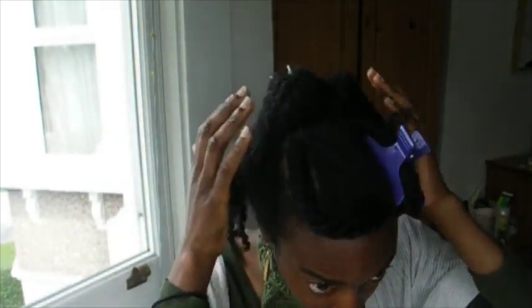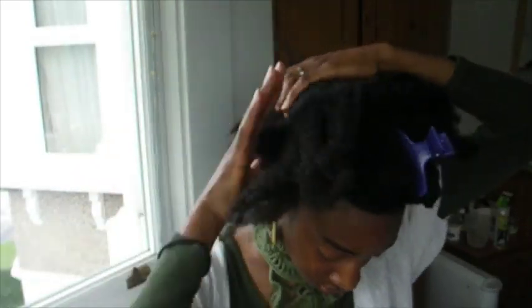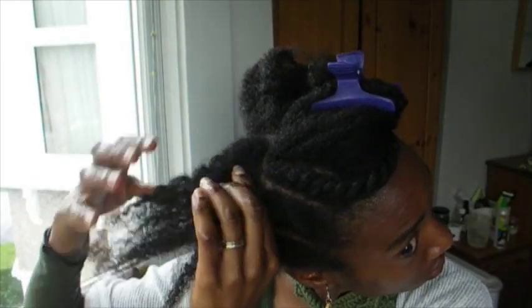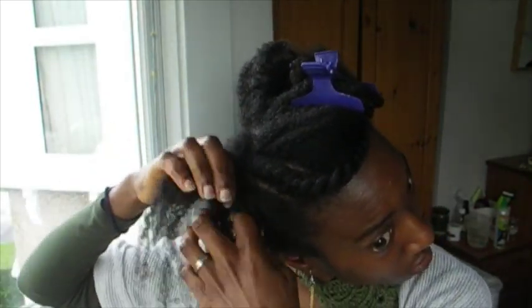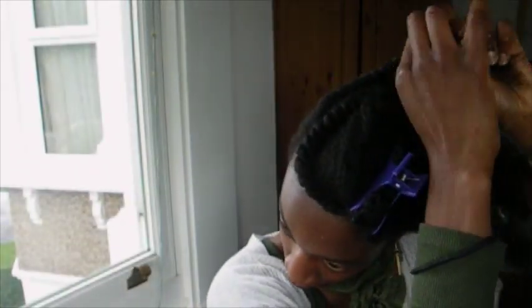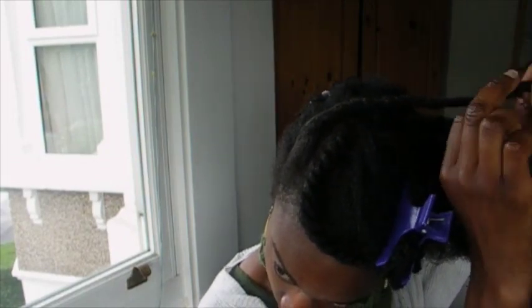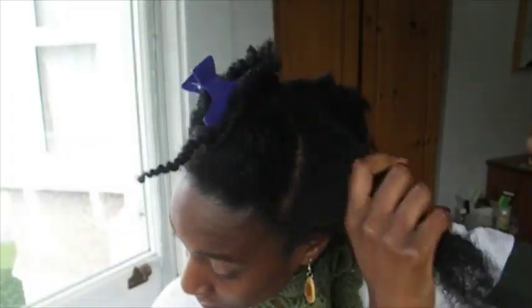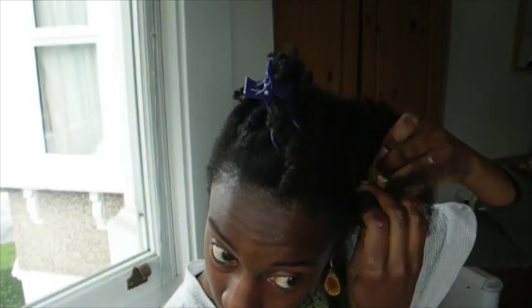Make a parting on both sides starting from the crown of your head to just below the flat twist you did towards the front, then flat twist each side section, starting from the front and working your way to the crown. Check everything is neat, and if you need to moisturize, use your favorite leave-in conditioner and seal with an oil or butter — especially if it's going to be a really hot day.